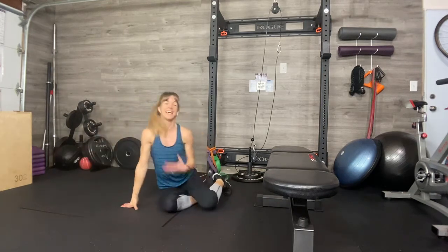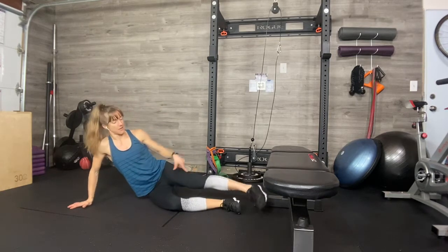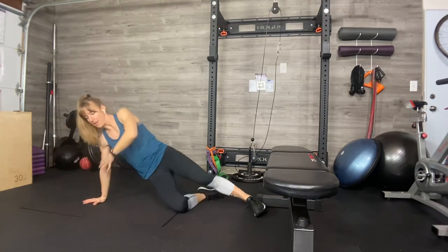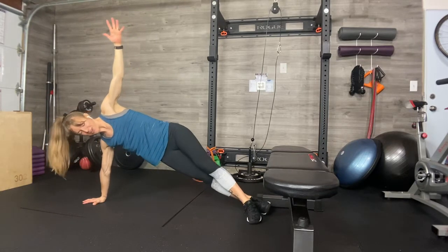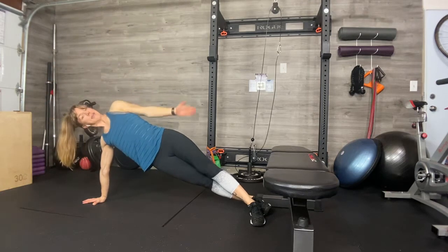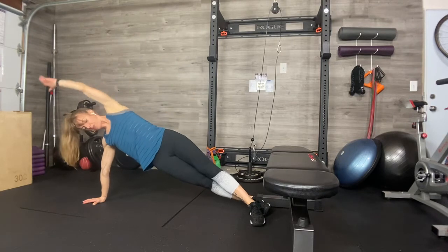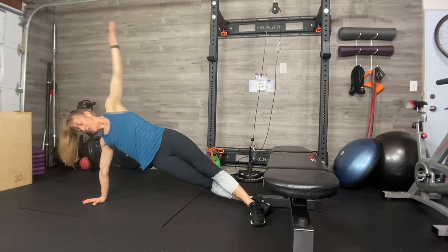Next up, we're going to do some side planks — works the shoulder and also works the core. Level one: come on the ground, elbow down, shoulders stacked, arm is up. Level two: come up like this. Level three: come up, scissoring your feet, lifting from the bottom hip. Body's long and it's strong. Now you're going to reach and we're going to go ten — making a nice arc while you keep pressing and lifting. Whether you're in level one, two, or three, make ten beautiful arcs with your arm, feeling the core engage. Since we're going through four sets, we'll do right, left, right, left.